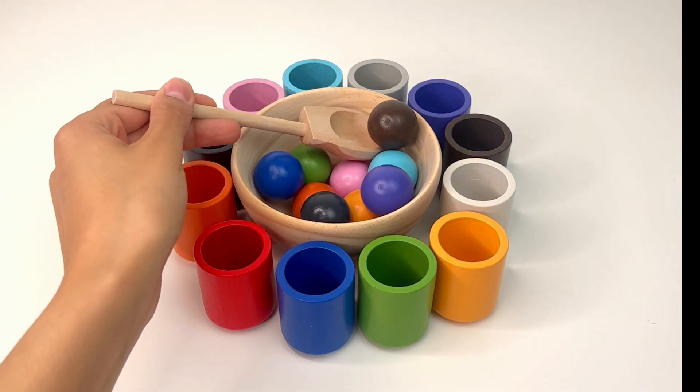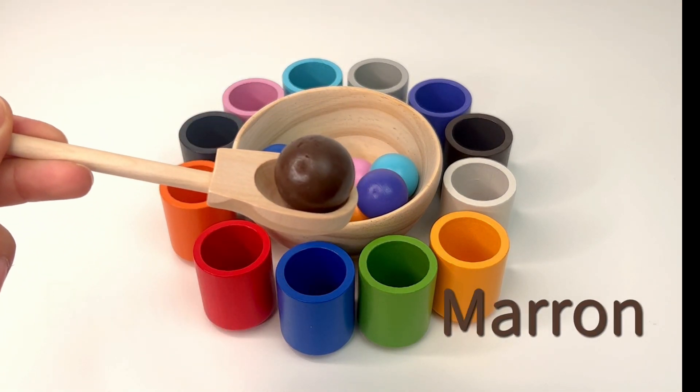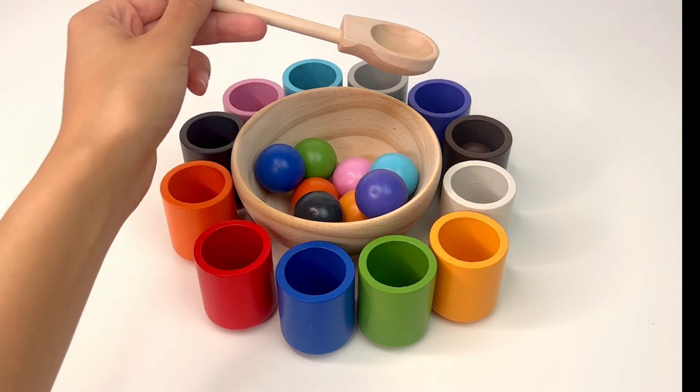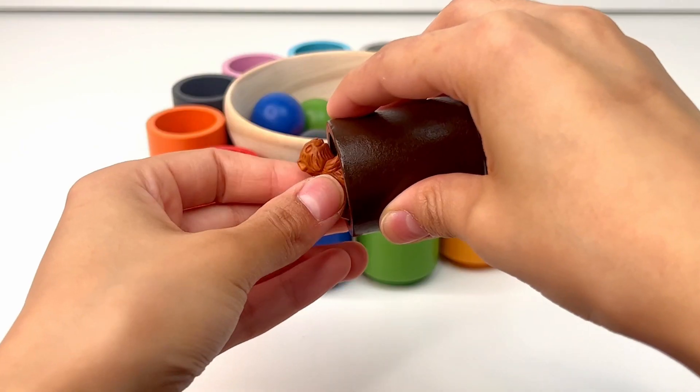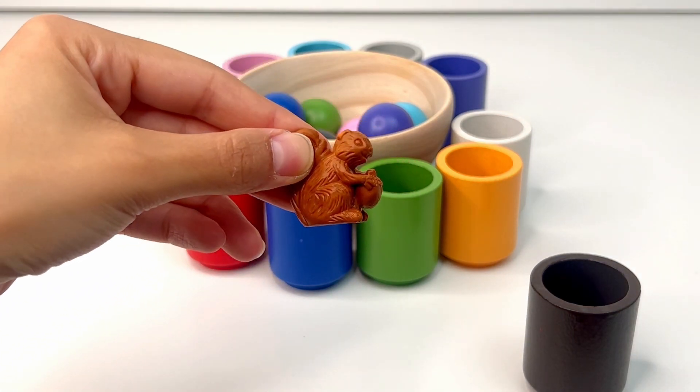Let's find a new ball. This ball is brown, or 'marrón.' I think it goes in the brown cup. Exactly. Inside there's a squirrel. It looks nice, and it has a nut in its hands.